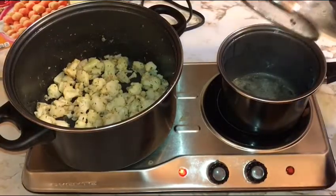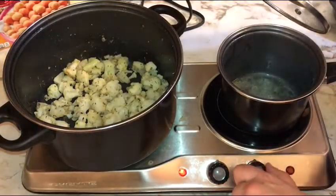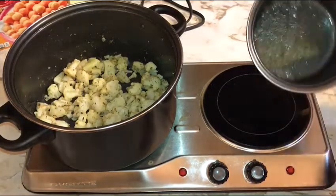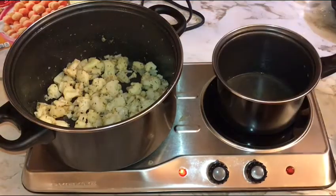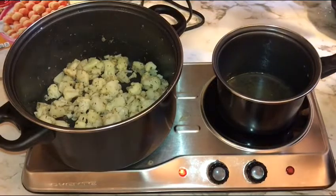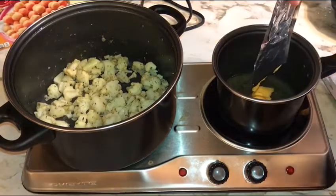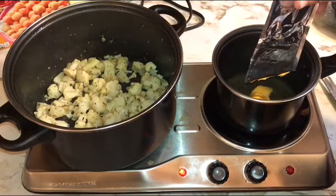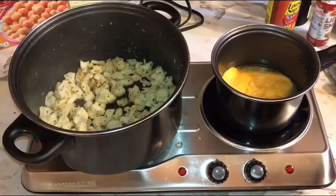Now this is gonna be our magic cheese sauce. I'm gonna add to my butter about two tablespoons of water, and then we're gonna go in with the two packets of cheese sauce. Go ahead and take the time to squeeze all that goodness out. All the cheese is in the pool — this is looking like some basic mac and cheese with cauliflower added so far.